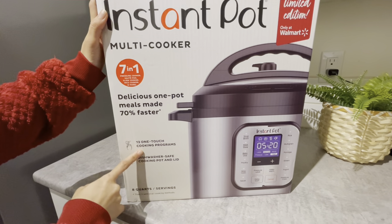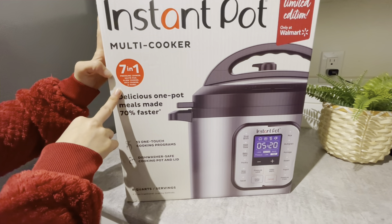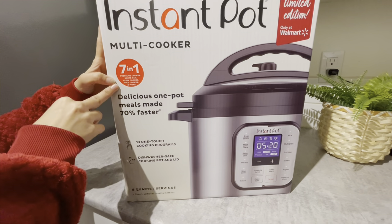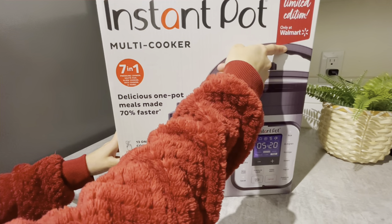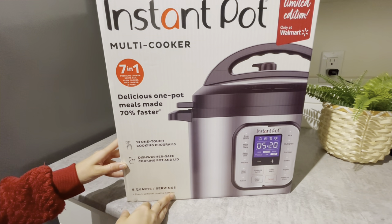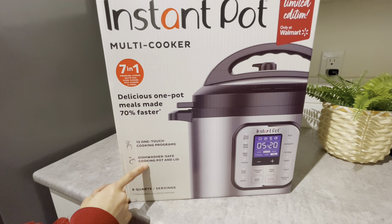This is the one I just bought - a multifunctional rice cooker from Instant Pot. I bought this for $100. I think I bought it on Cyber Monday and got it on discount. This is like a seven-in-one - seven features in one.